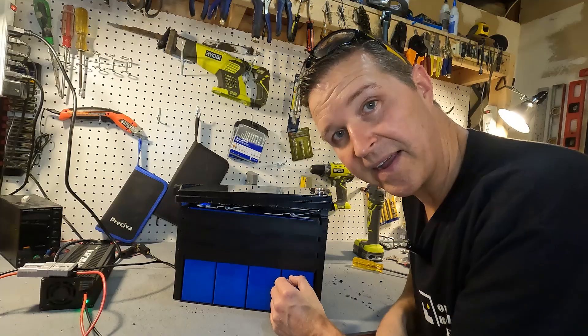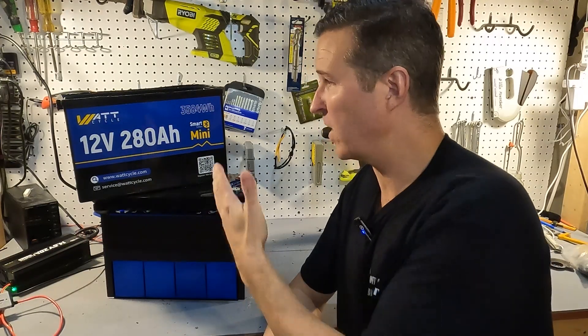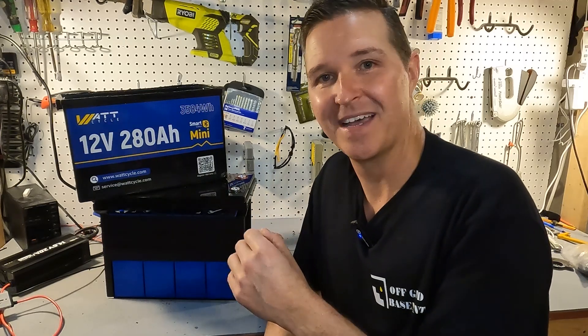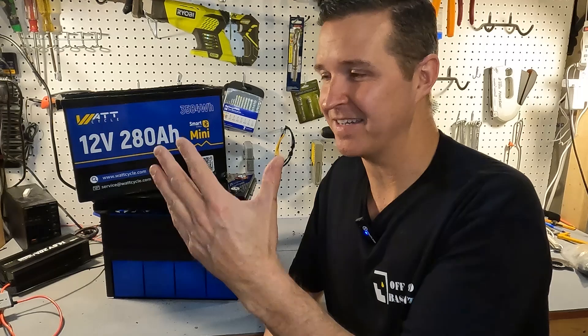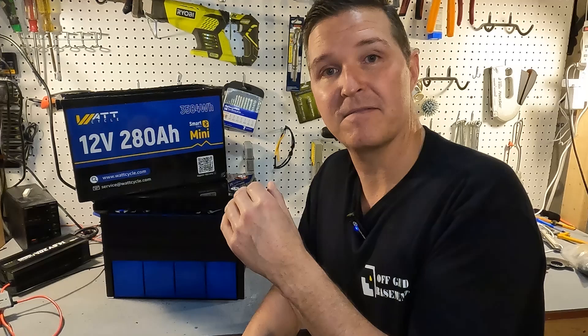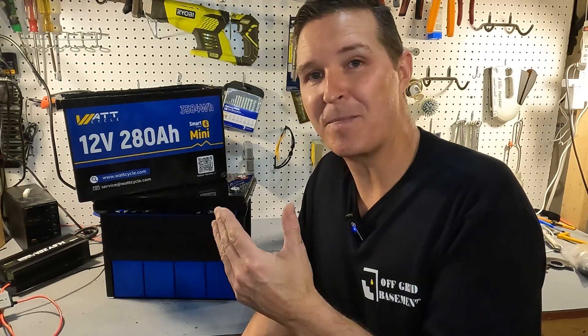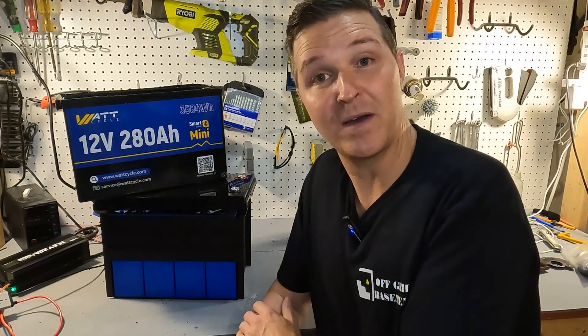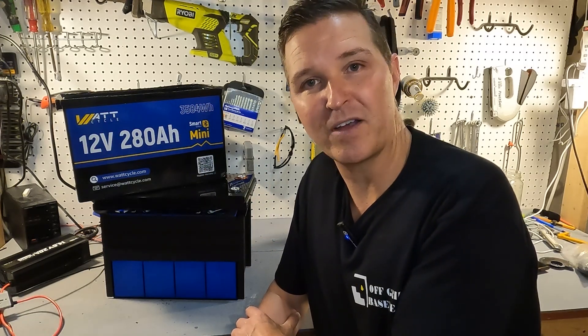If you have any questions about the WattCycle 12 volt 280 amp hour mini battery with Bluetooth and low temperature charging protection, go ahead and leave them in the comments. This battery passed all my tests — even the high amperage test where I had multiple inverters set up expecting it to fail, and it didn't. It came with a new app where you can actually change the BMS settings for now, so enjoy that while you can. Thank you so much for watching — have a great day!